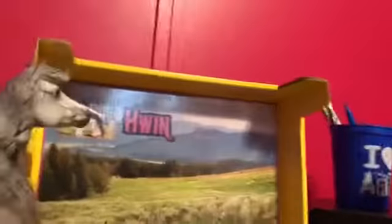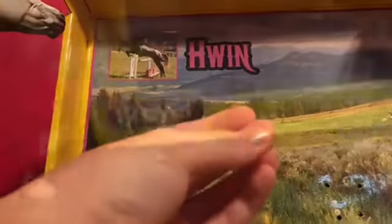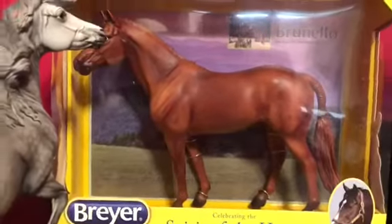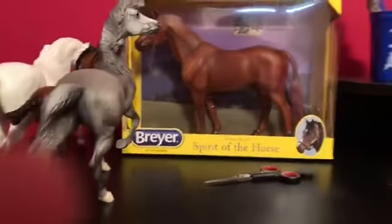Oh my god, look at this detailing — oh my god, guys, so gorgeous! Too gorgeous! I decided that I'm gonna open the one I already have so I can compare them. Here's him — I already have him, you guys already saw him in my video. Let me go get my other one to compare.